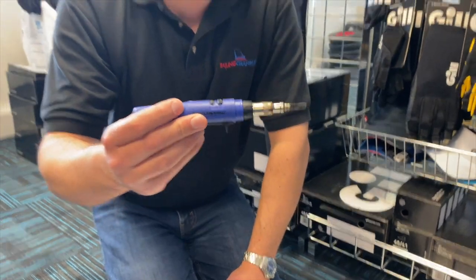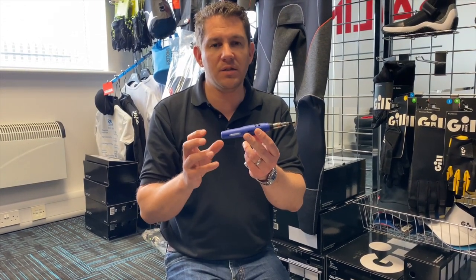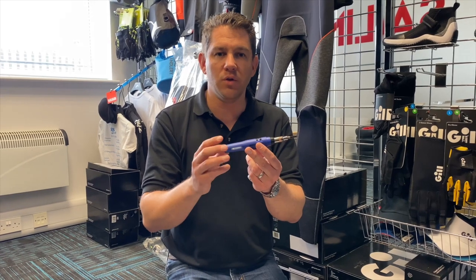While this heats up I'm going to talk about a few features. It's really important to say this is not the sort of knife we use here cutting rope all day every day — this is really on the go for those odd jobs.